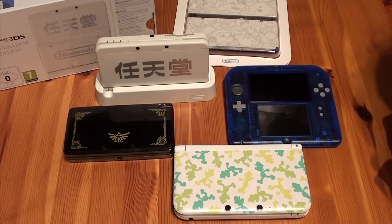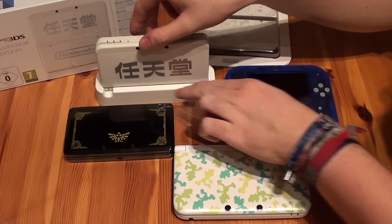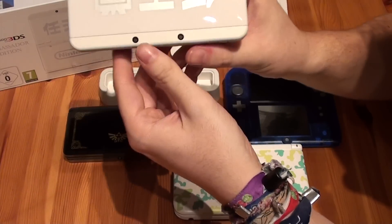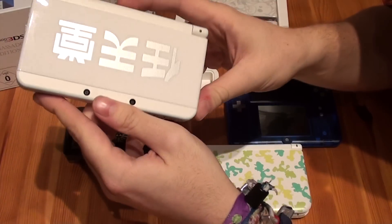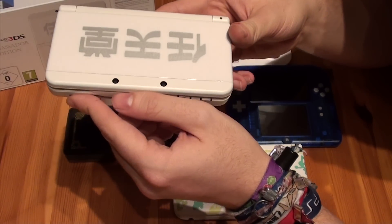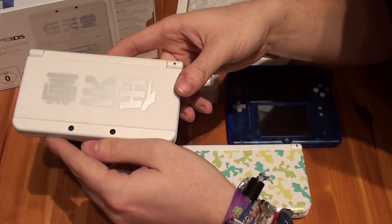Hello guys, welcome back here at Gaming Boulevard. Today we're going to do a very special video together with the new Nintendo 3DS. We got our hands on the special limited Ambassador Edition — it's a European version of the new Nintendo 3DS.